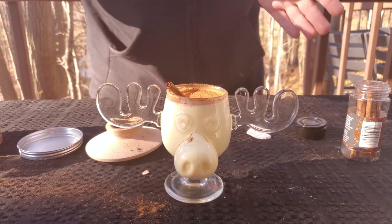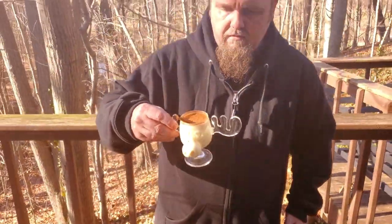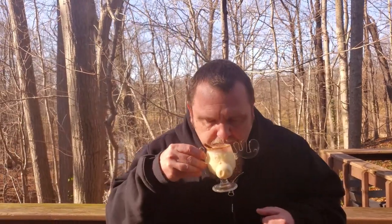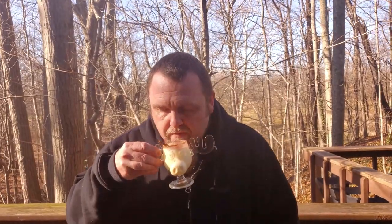And there you have it folks — it's literally that simple. Let's go ahead and give it a taste test. Cheers folks. That's good. Right off the bat, you get the smell from the glass. The eggnog itself has a little tiny hint of smoke. This is really good.